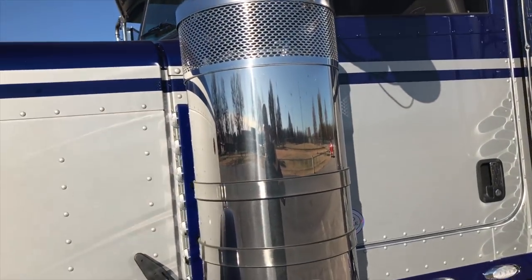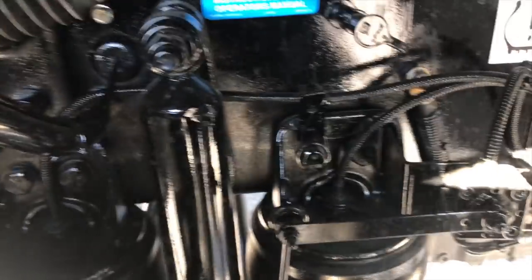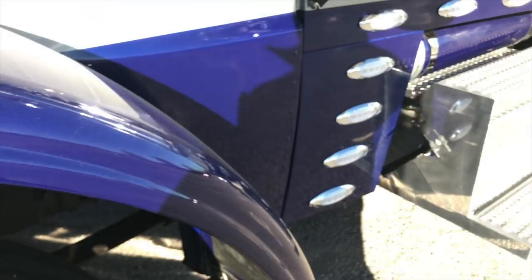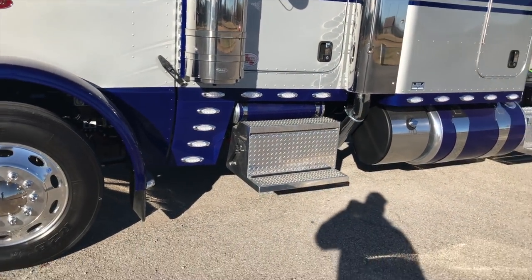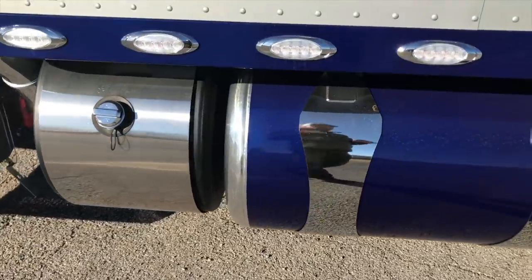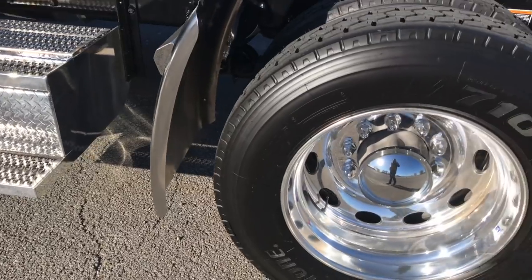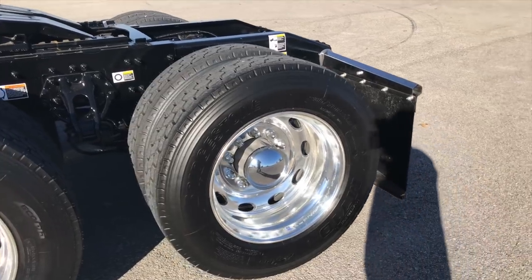Factory two-tone paint job. Air ride front axle with dual leveling valves, one on each side. Remote lube, heated fuel filter. It's got the insulation package — all the little things that make a difference. Polished DEF tank cover. Stainless mud flap holders — those are spring-loaded and hinged.